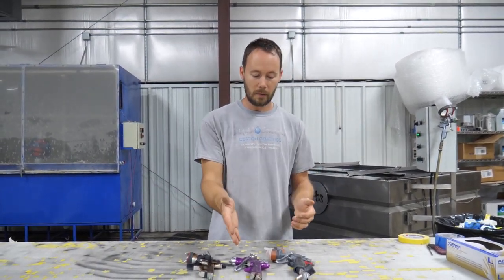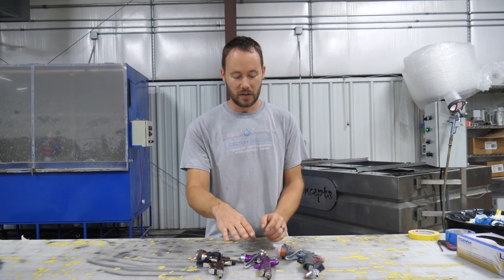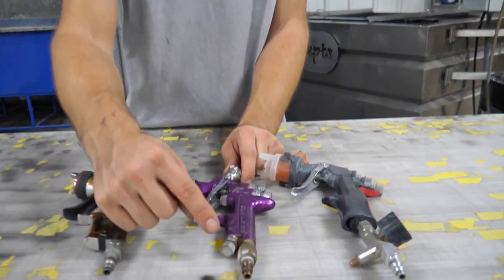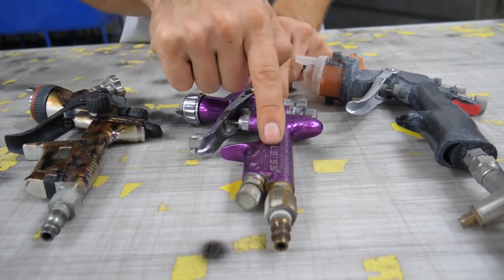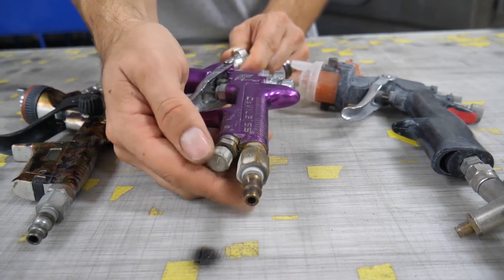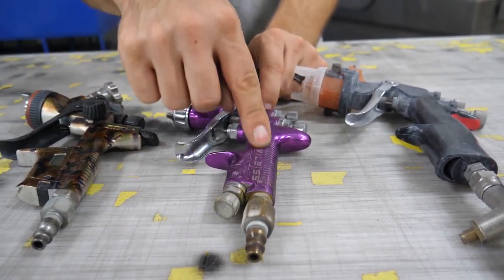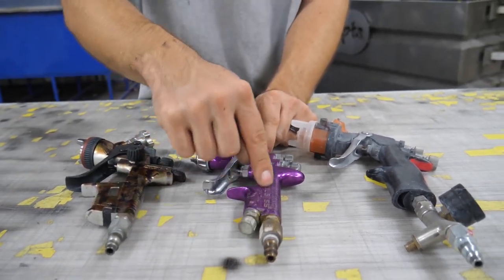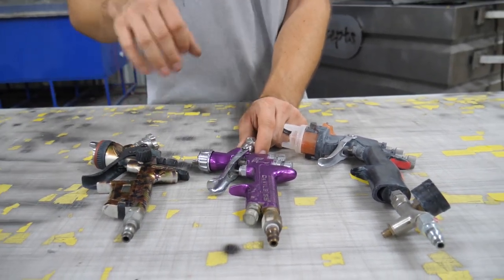On a lot of the higher-end guns you start getting into either built-in air regulators or even digital regulators. Moving up, we've got this DeVilbiss SRI Pro — it doesn't have a gauge but it does have an air regulating valve built in. We can adjust it back and forth to control the air coming into the gun.